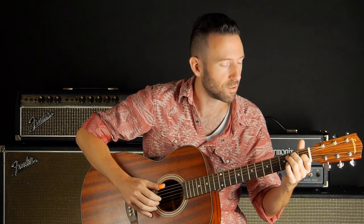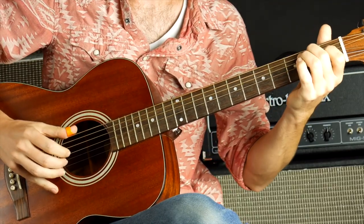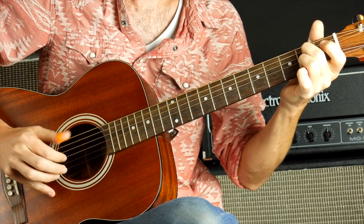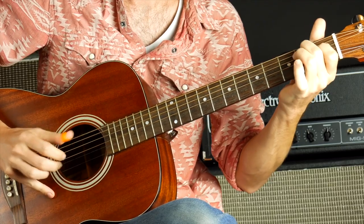That just speaks to the fact that you don't want to always do everything exactly the same and follow that pattern because it's going to feel really robotic. You want to feel free to alternate the order of the strings, maybe sometimes do a really kind of up-strum of the whole chord. So you can just kind of change it up.